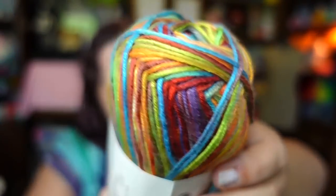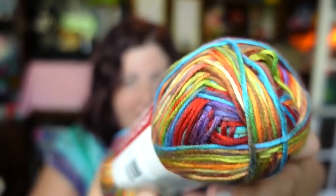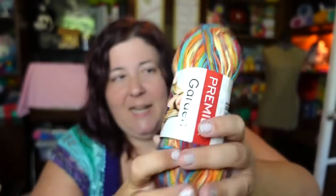This is 284 yards. It is 100% micro acrylic and it is really soft. It's a lightweight number three. You can machine wash cold, tumble dry low. This is the color Gem. It is a beautiful rainbow color and like I said, it's soft. I have not ever worked with this before because it's been in my stash for a while.